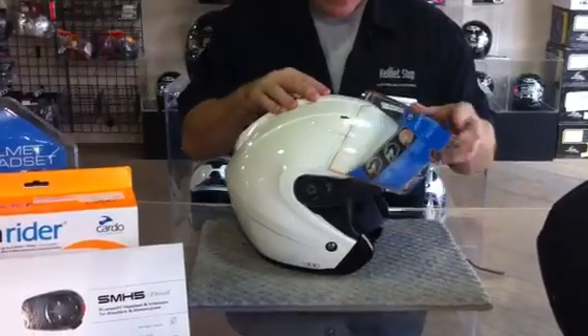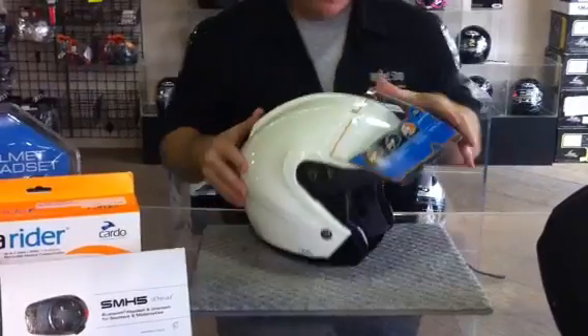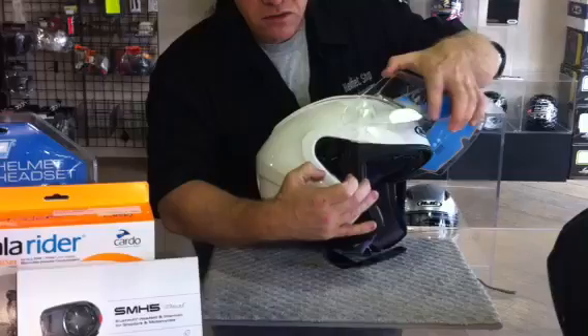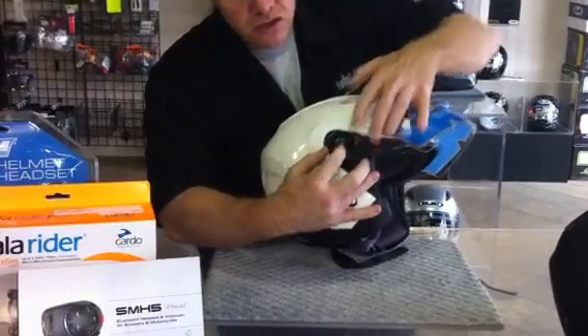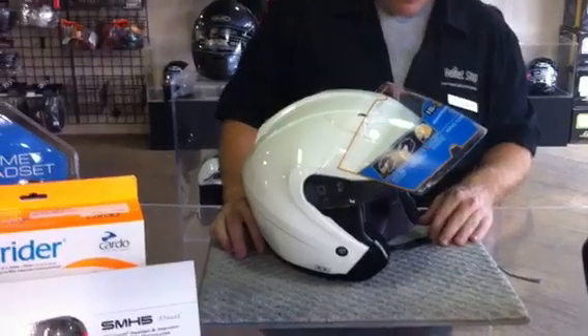The shield system on this helmet is the HJ17 — a ratchet shield system with a quick-release button for removing the external shield. The external shields are available in clear and two different tinted smokes: a light or a dark smoke.